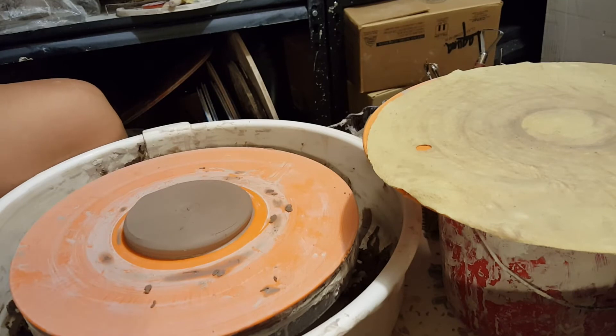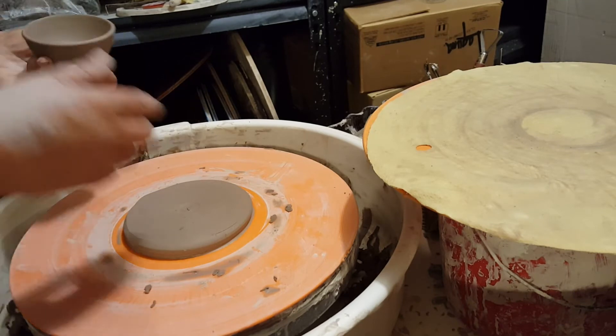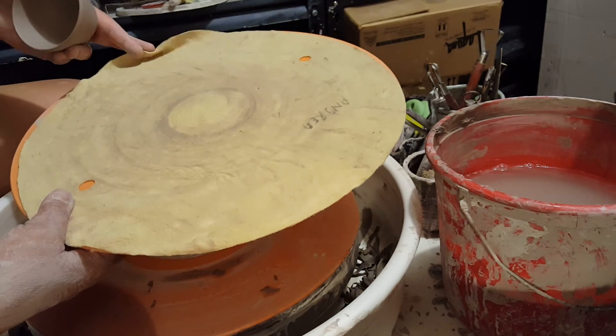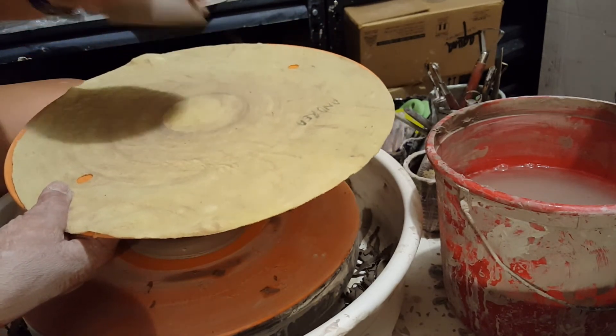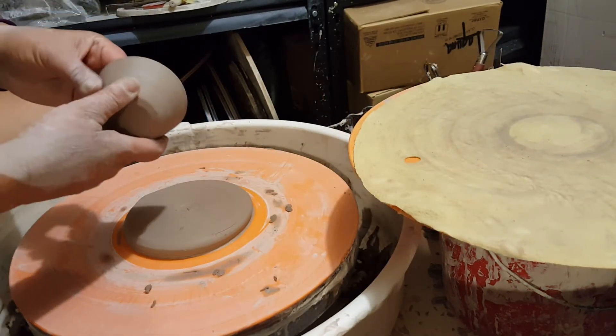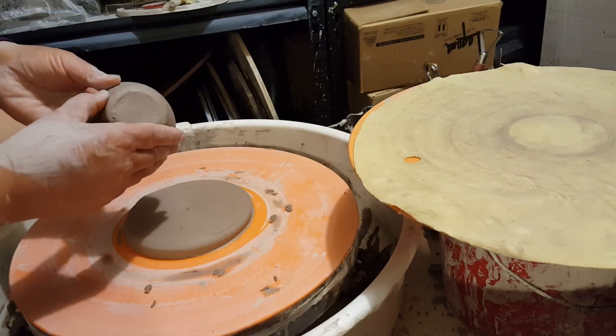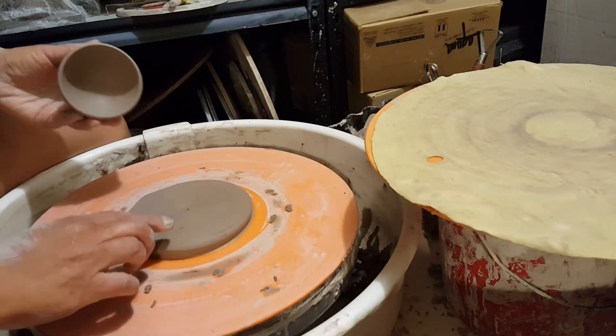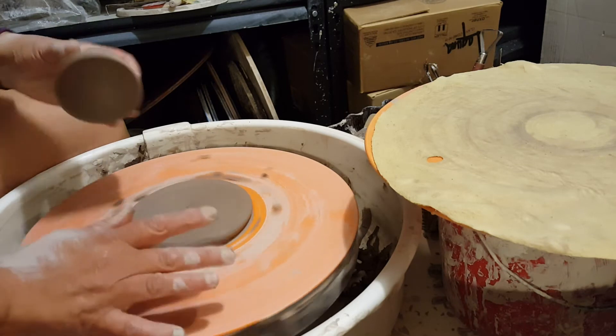So I thought I'd show you how I trim these tiny bowls. I normally with bowls would use a bat ripper — you just wet it and put it onto a bat and the bowls will stick to it. But for some reason with these small bowls, especially when they get a little dry, they can pop off. So I'm going to show you this other way — I created this pancake on the wheel.